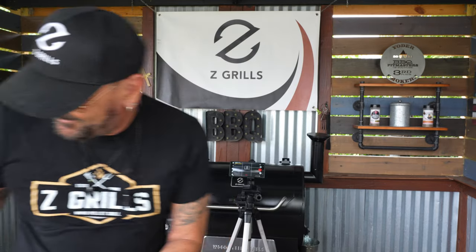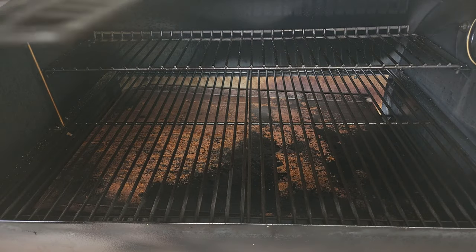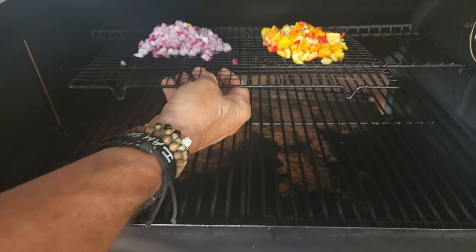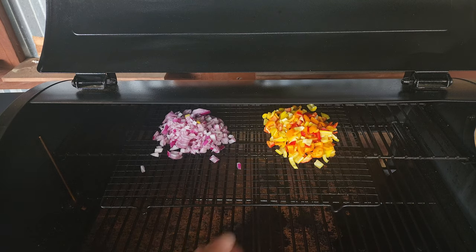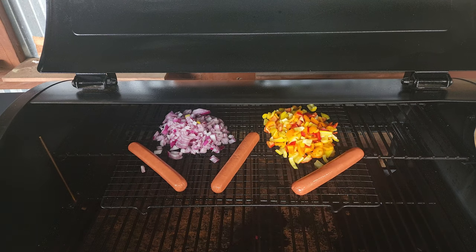After about four minutes or so, we'll get our onions on, our peppers on, and our dogs on. I am using a cherry pellet from Z Grills for this smoke — I believe the cherry flavoring is going to pair perfectly with these sweet Hawaiian style smoked hot dogs. About half an hour to 45 minutes, I'll come back and give a peek and we'll go from there.